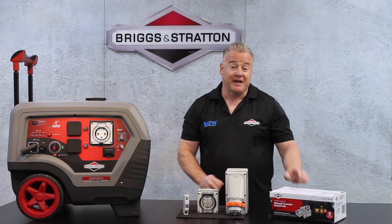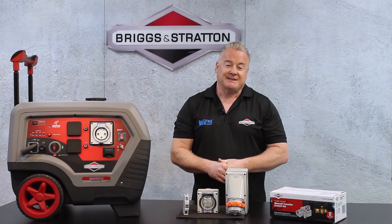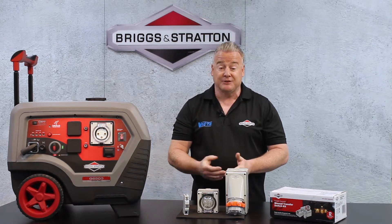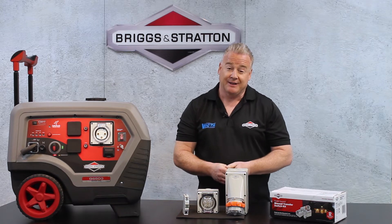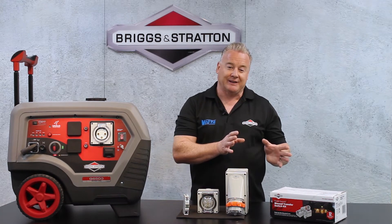Hi, Graham from Briggs & Stratton here with our new manual transfer switch kit. For a number of years people have been saying to me that they've got a portable generator or are considering buying a portable generator for use at home during a power outage, but the challenge has always been how do we get the power from the generator into the dwelling.